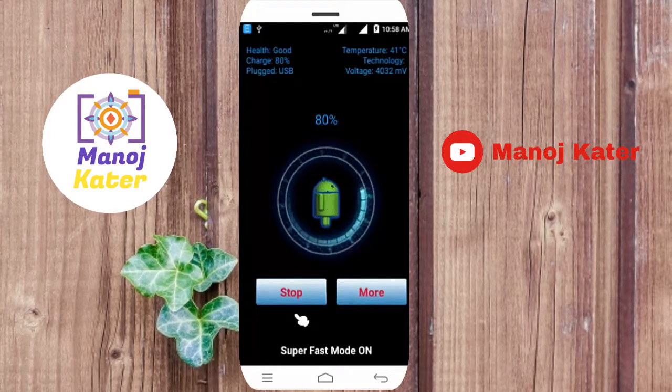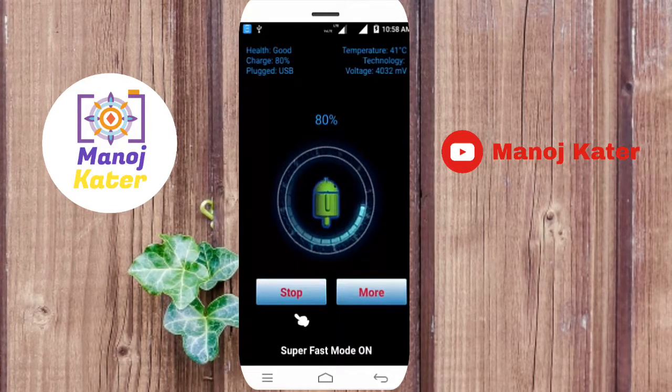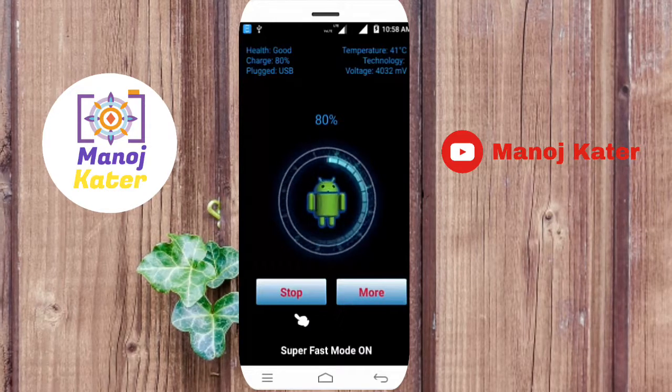Friends, if you have a charger and start, you can click on the mobile and start.